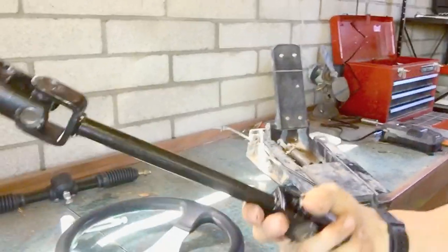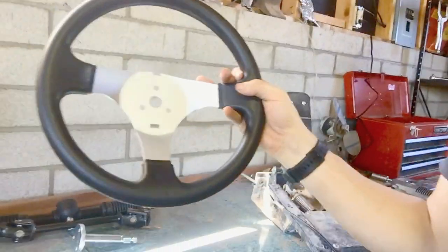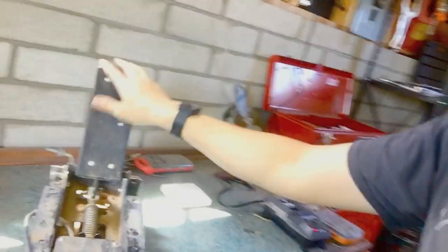The kit also came with a universal steering shaft, which I'll have to extend, a steering wheel mount that bolts to the shaft, the shaft bolts to the rack and pinion, and a steering wheel.